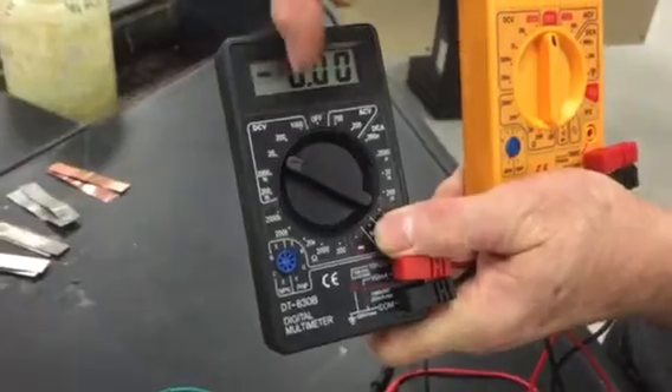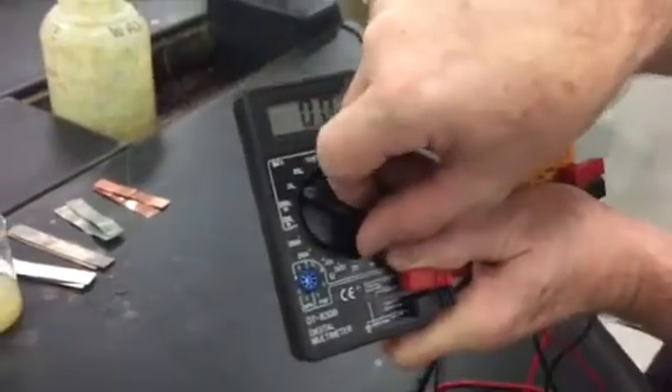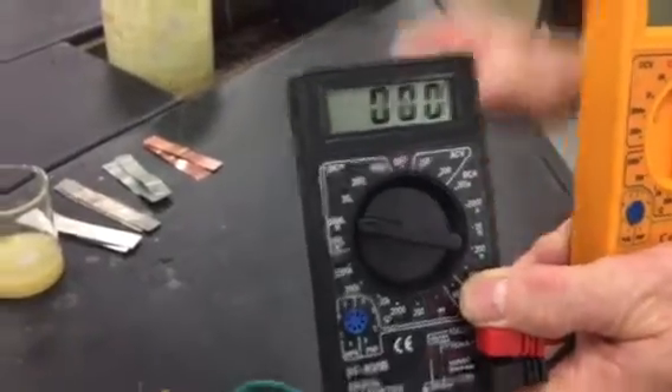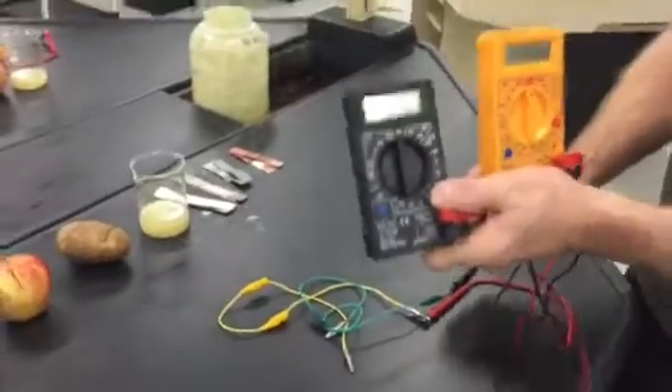So what it does is it shows you your decimal place. So if you want three decimal places, you can go up there and you can see the three zeros. I'll show you what that means once we demo the fruit battery.